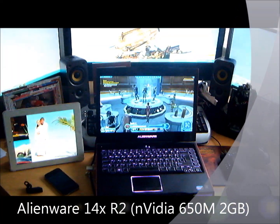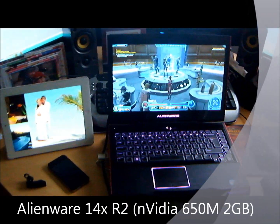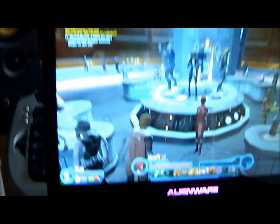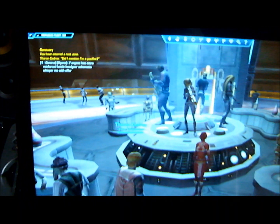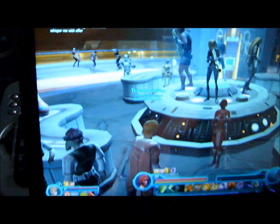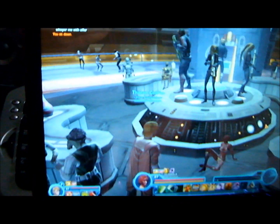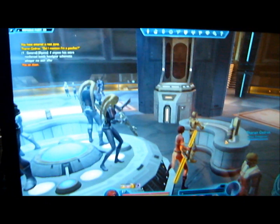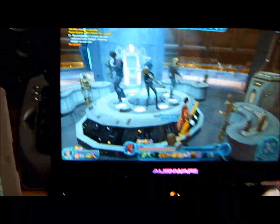This is the new Alienware 14X R2. That's the kind of ambient noise you're getting from it. From a quality perspective, we're getting about 60 frames per second, which is pretty good for speed. It is quite noisy.